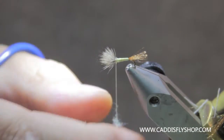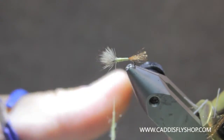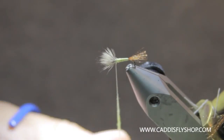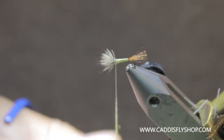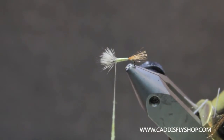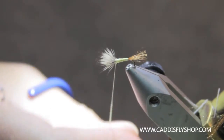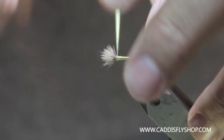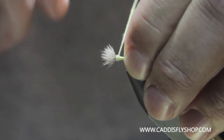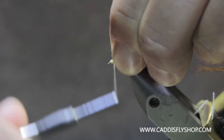Use small amounts of dubbing — I'm going to lay that on there and just dub my way down the thread. If you're going to do PMDs, wash your hands real good before you start putting on pale yellow dubbing because it'll turn brown from your fingers. I'm going to stop right here — I probably won't have enough and I'll have to add a little more, but it's easier than trying to get this tightly wound dubbing off the thread. I'm going to come back onto the body, get it right up against the wing, stand the wing up, and come in front of it and lock that wing into position.